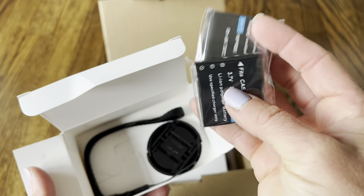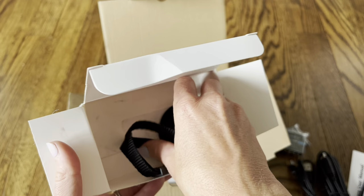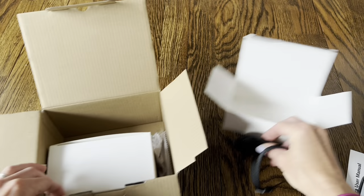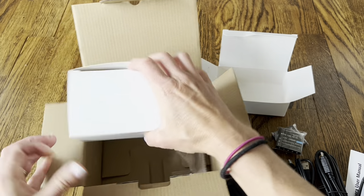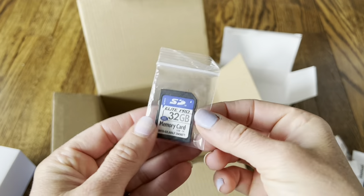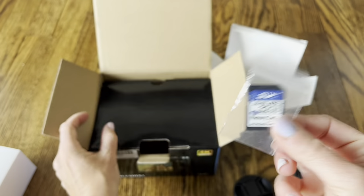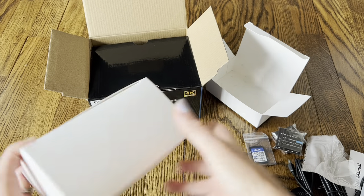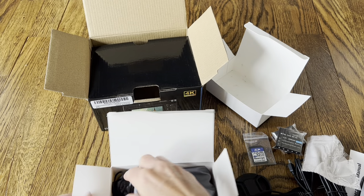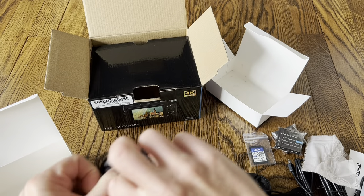It comes with a nice handle strap, and it also comes with a lens cap to keep the camera safe. Even more in here — there's a cleaning cloth, and the last thing inside the box is a 32 gigabyte memory card. So it's all set and ready to record, ready to make all those great memories. I love how it comes with absolutely everything to get started.